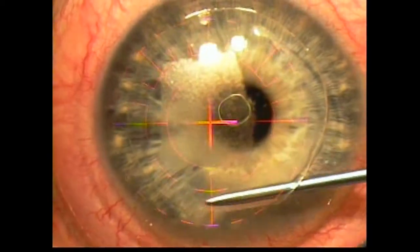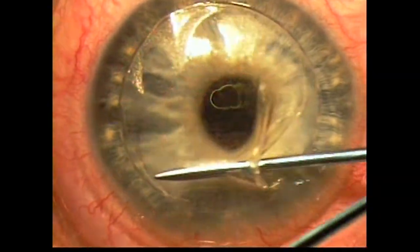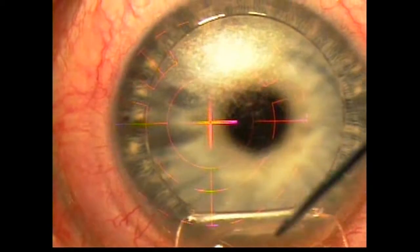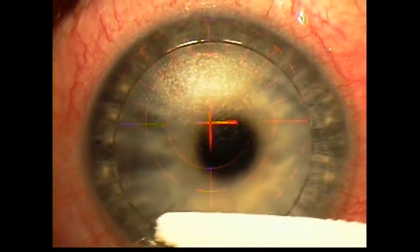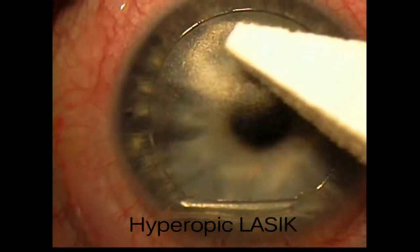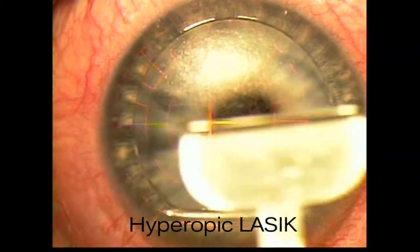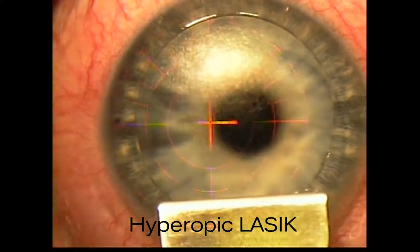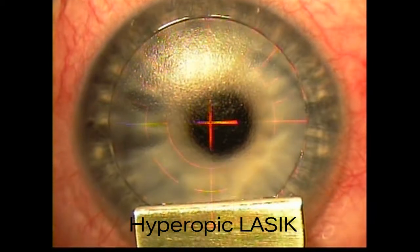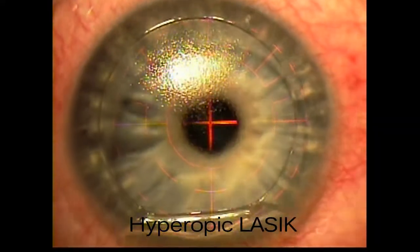You can see how easily the flap separates and can be retracted — a nice, smooth bed. For this hyperopic treatment, I like to use a flap hinge protector, and the treatment goes in a standard manner.